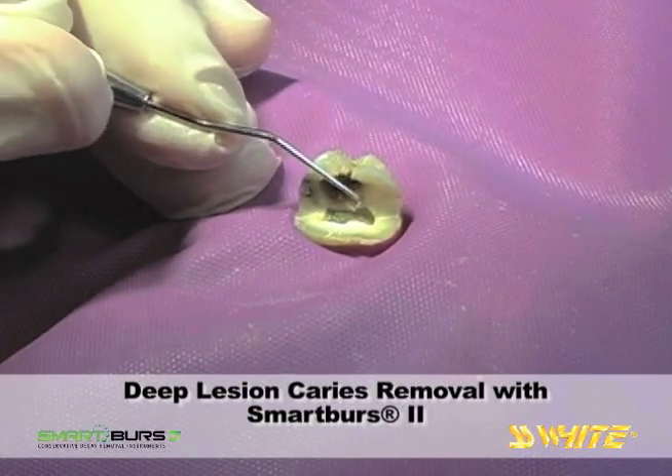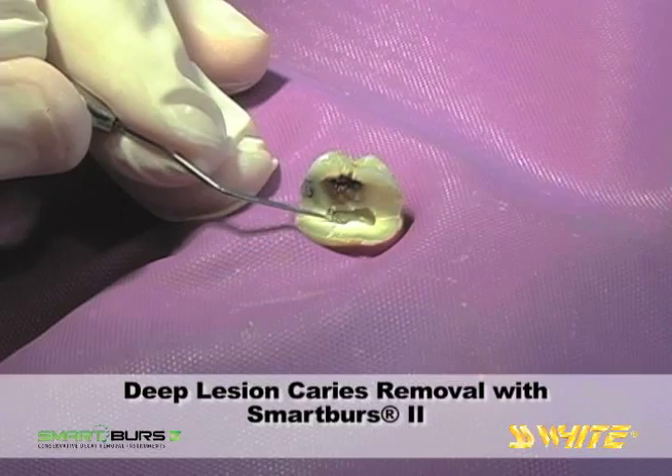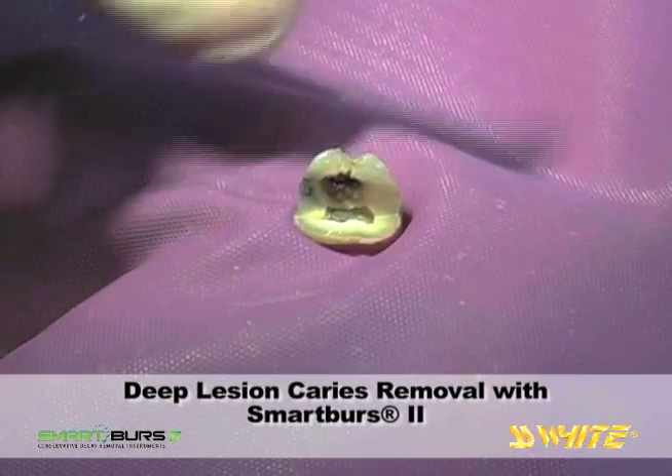We'll have an inside view of how Smart Burrs 2 allows caries removal without breaching the healthy ledge of dentin and unintentionally entering the pulp.